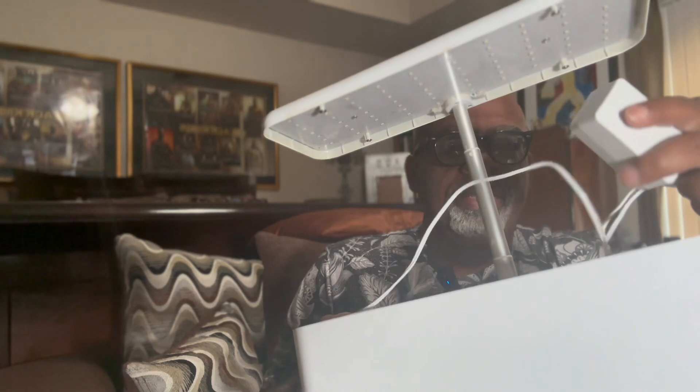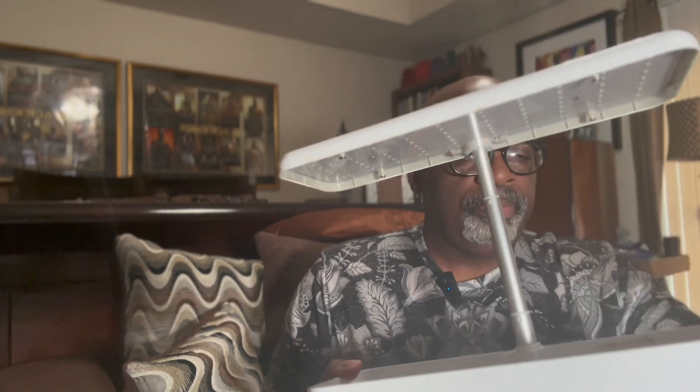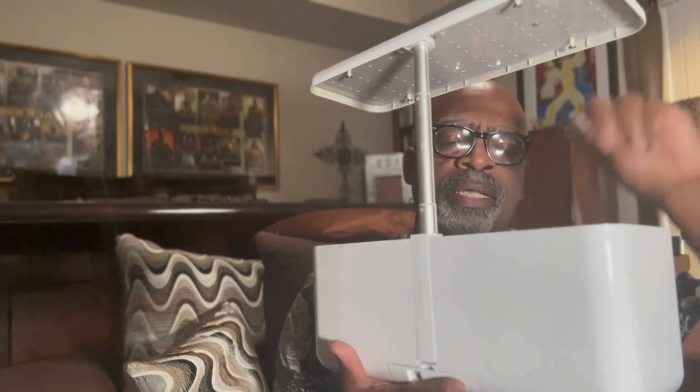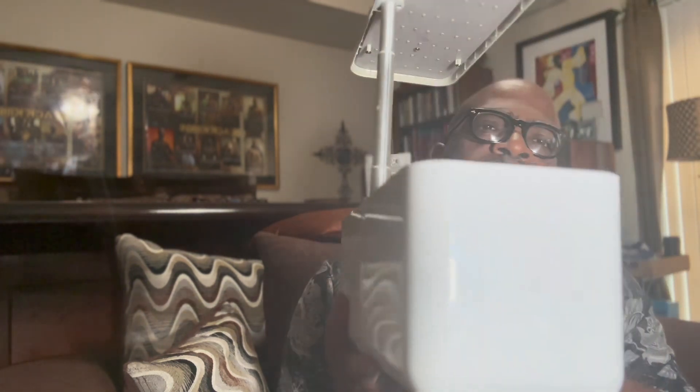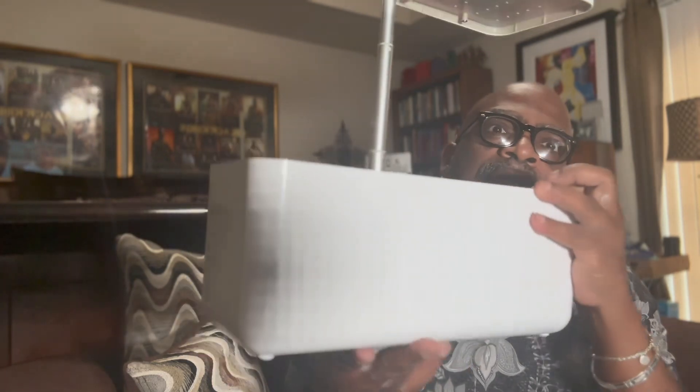I won't show you the inside of mine because I haven't cleaned it out. But it comes with a plug and a power cord. You fill it up with water to a specific level, and then it comes with its own plant food — specifically measured amounts to put in — and then your stuff is ready to grow.